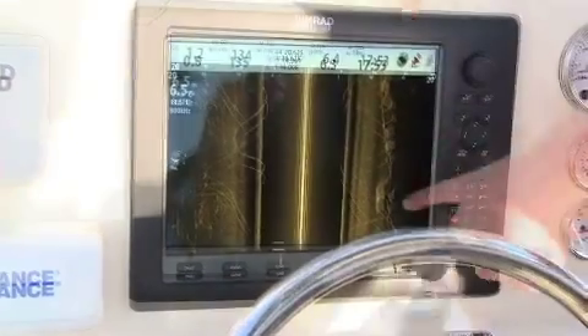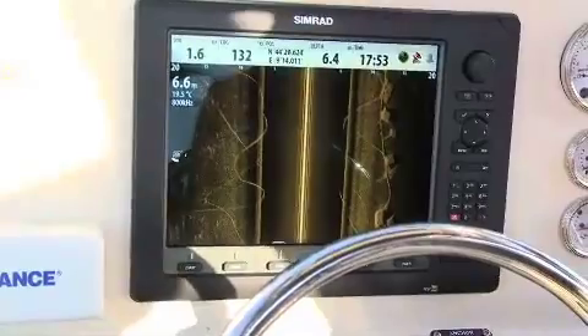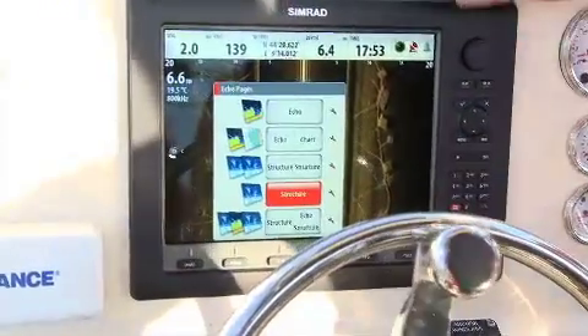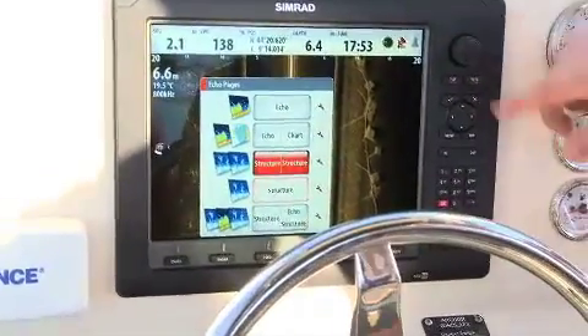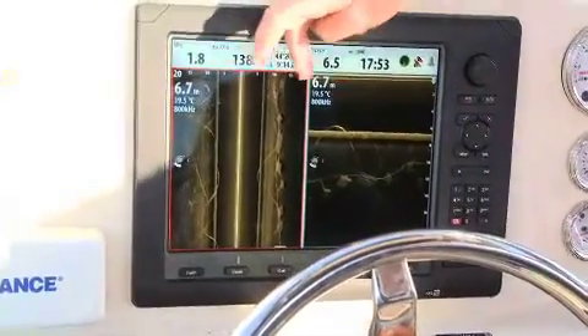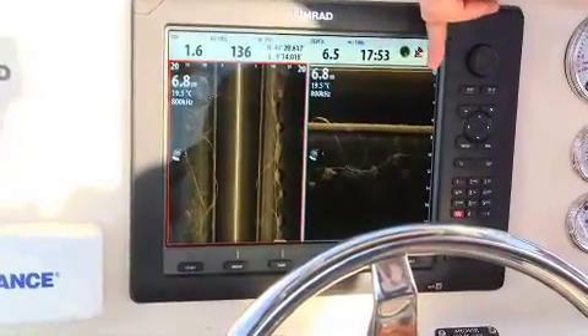Very clear. What I'm going to do now is take us from this side scan image into the down and side scan image. So if I press my echo button and I move to structure and structure, what we can now see is we have the side scan image that we've seen before, but we've also added the down scan image as well.